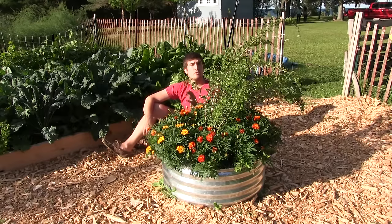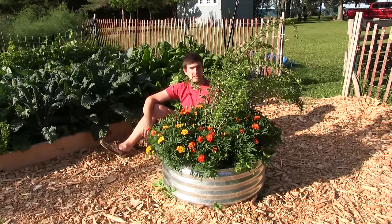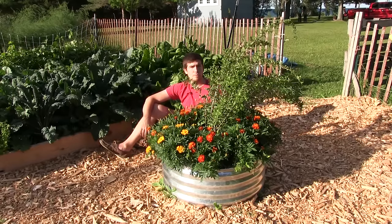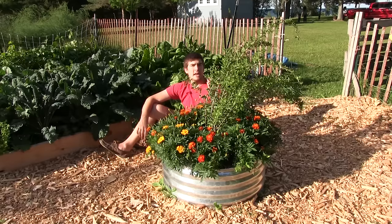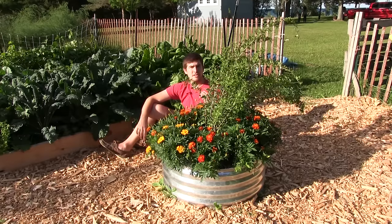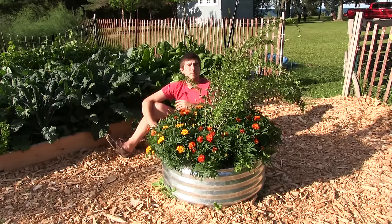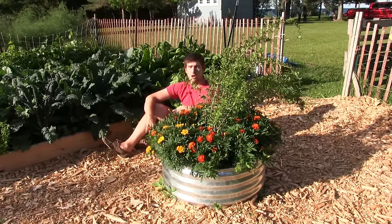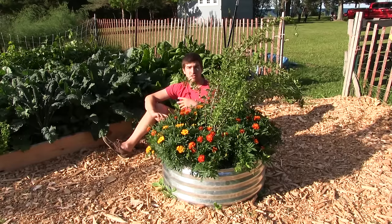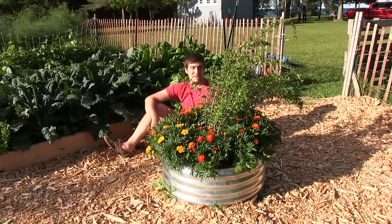They also have a related plant called the wolfberry. These are in the same family, so this will apply to both goji berries and wolfberries, which most people can't even really tell the difference. Wolfberries basically will grow in warmer temperatures than the goji berries will. I've had both wolfberries and goji berries grow here in Michigan, grow just fine over winter in some of the coldest winters, so I wouldn't worry about it too much.